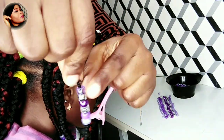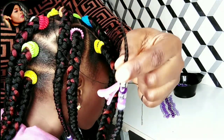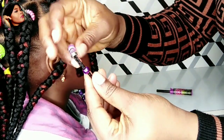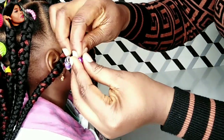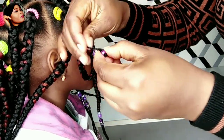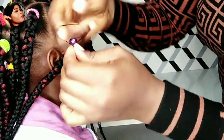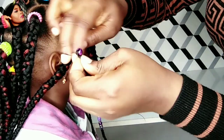Even if there are a lot of beads on the thread, you just count how many you want to put on a braid and do just that. Now, how to secure the beads: the first method is pushing down one of the beads and folding the end of the braid around it, then securing with a small rubber band, as I'm doing.